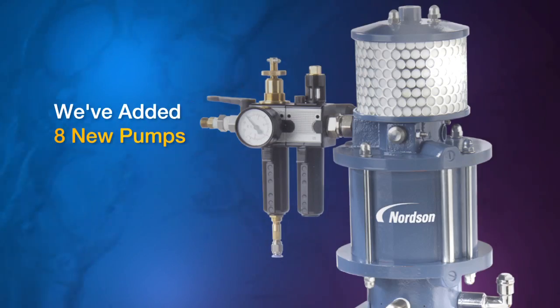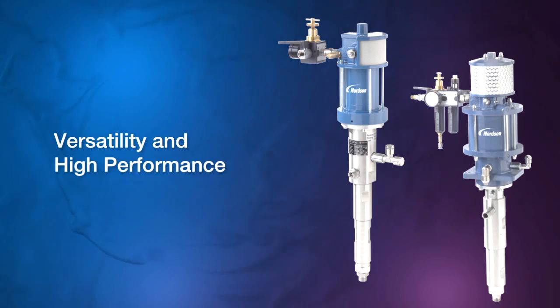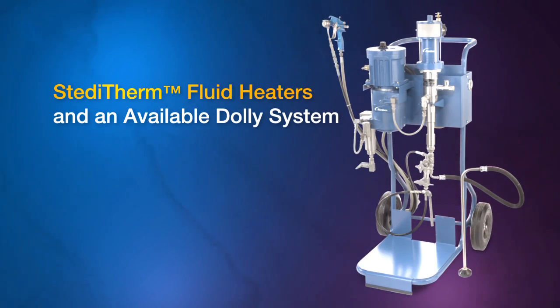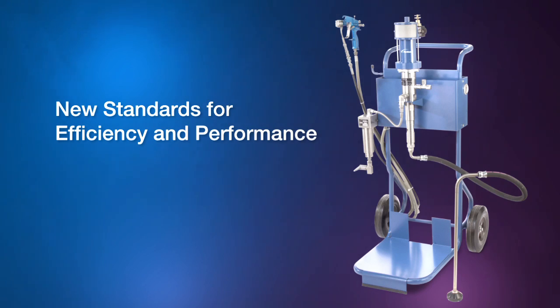In addition, we've added eight new pumps to our liquid portfolio. New Steadyflow pumps provide versatility and high performance for a complete range of pressure and volume requirements. Complemented by SteadyTherm fluid heaters and an available Dolly system, the Steadyflow line will set new standards for efficiency and performance in liquid applications.